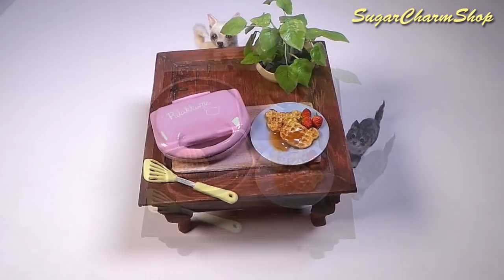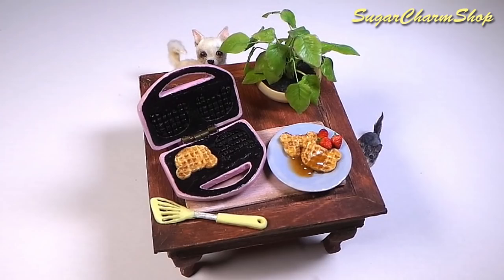Hey guys! Today we're making some cute Roll Akuma or bear-inspired waffles and a waffle maker. Hope you'll enjoy.